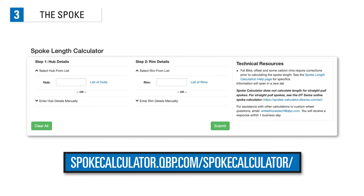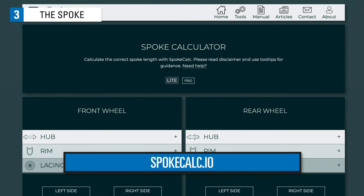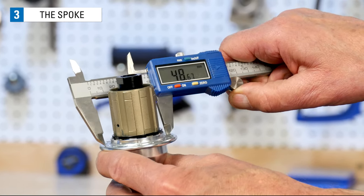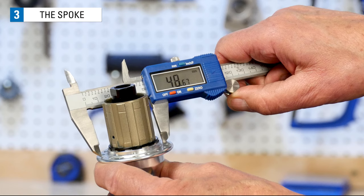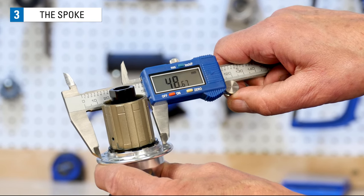These measurements can be fed into online spoke calculators to run the formulas that arrive at a final spoke length. As you proceed, try to measure accurately. When using a caliper, take measurements to one-tenth of a millimeter. This helps prevent measuring errors from compounding along the way. In the end, we will round to a whole number for our final spoke length.